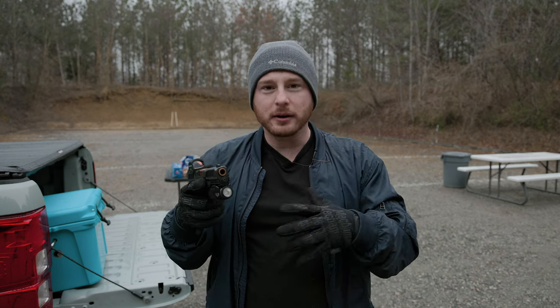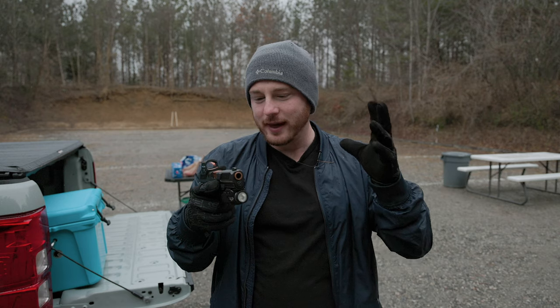We're going to talk about everything that's different about it — better, worse — everything that has to do with this gun right here. So with that, let's get the video started.